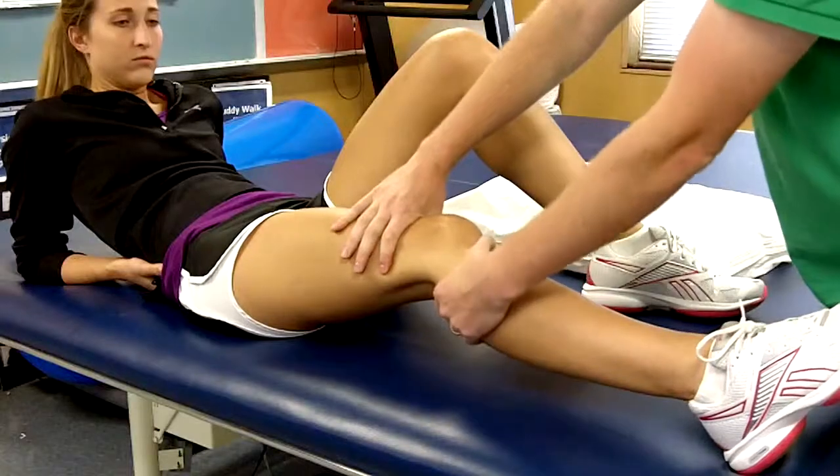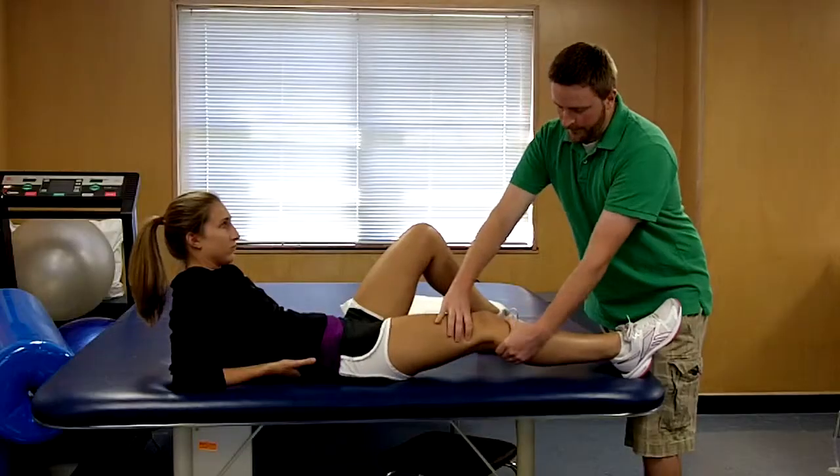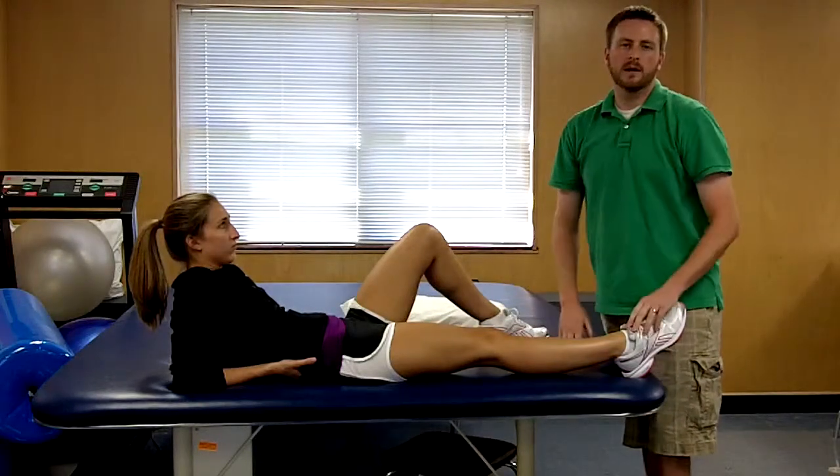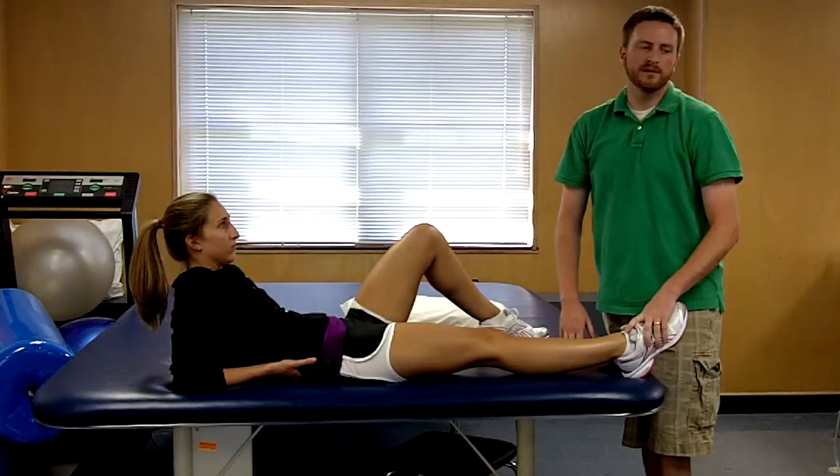So it looks like this. If the patient's ACL was ruptured, you would have excessive hypermobility of the tibia on the femur.